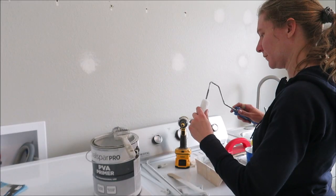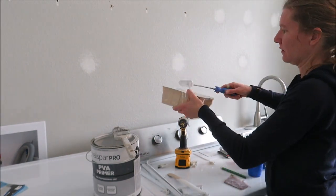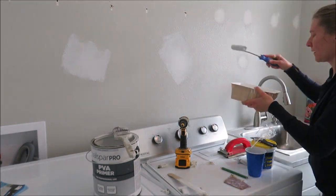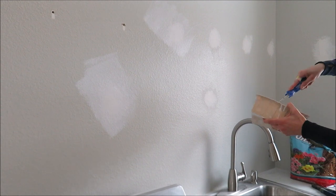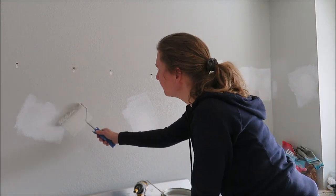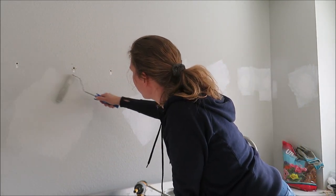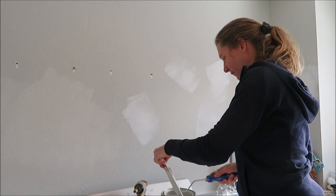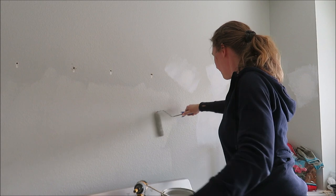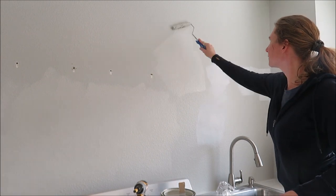Now let's go ahead and prime and paint it. I'm using a Valspar primer from Lowe's with a little whiz roller for the small areas. After the primer dried, I put the wall color on — this is Repost Gray by Sherwin Williams, matched with Valspar. It's a really beautiful soft gray and we're going to be painting our whole house this color. I did two coats because you can totally see the primer and patches through the first coat, but after the second coat it blended in really well.